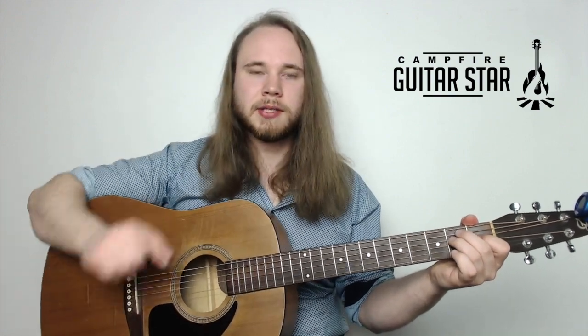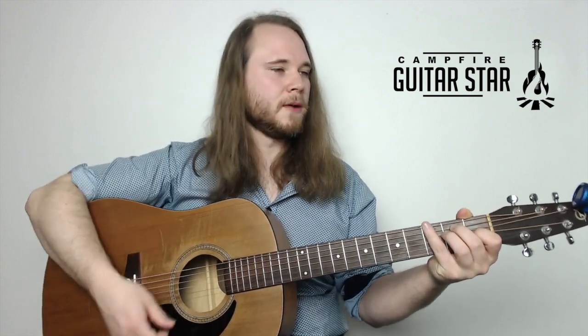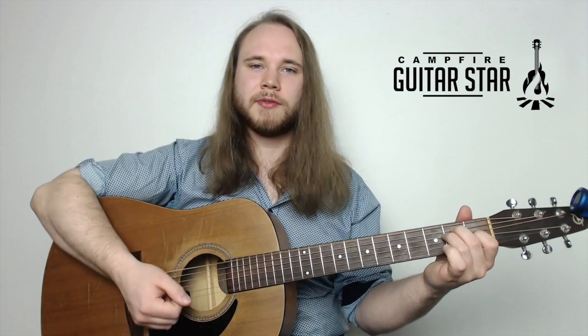Let me loop the strum pattern a couple of times. Notice the right hand doesn't change speed: down, down, up, up, down, up. That's one cycle through. Then immediately we go right back to the down at the beginning.